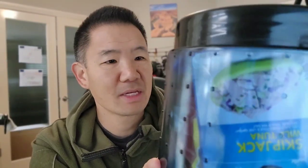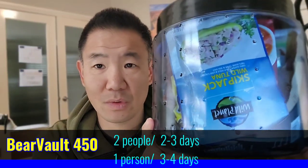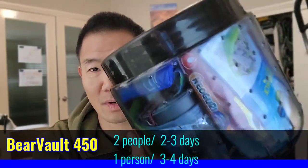Just lock it back up here. This BV450 can hold about two to three days' worth of food for two people, or four days' worth of food for a solo trip. And that is my BV450.